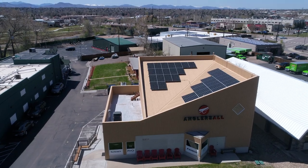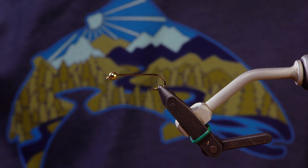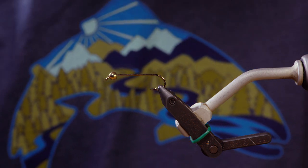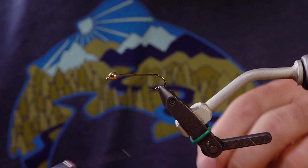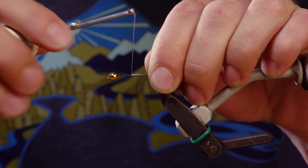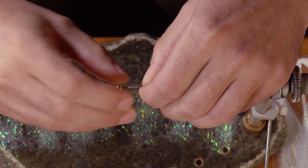So let's jump in. First thing, I'm using a 710 Dairiki size 4. The bead is a brass bead, 4.7 millimeter or 3/16ths. First thing I'm going to do is add a little bit of lead to the shank here. This definitely helps hold the front bead in place, but it also gives a little bit of weight to the fly.